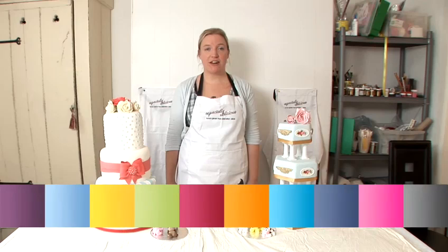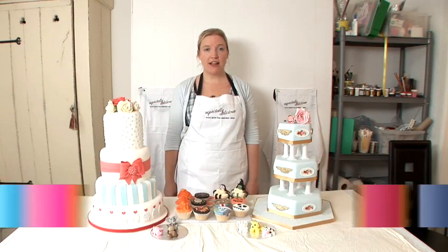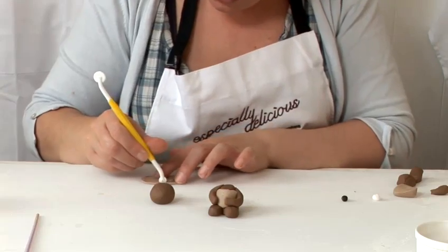Hello, my name is Sarah Jones and I run the Especially Delicious Cake Company. We make gorgeous birthdays, weddings and all types of celebration cakes perfect for your party. And now I am going to show you how to make cake decorations.